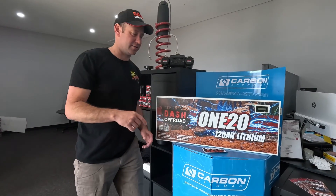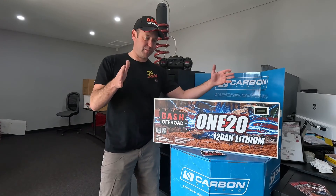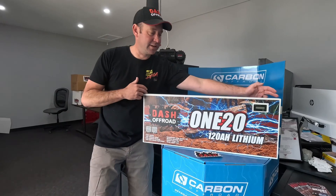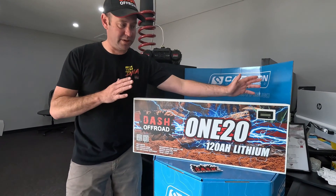Introducing the Dash 120 battery. We went and measured behind the third row under the floor the biggest possible space that you can fit for a lithium battery, and this is what it is. So we're looking at 120 amp hours of lithium, all behind the third row, and you wouldn't even know it was there.